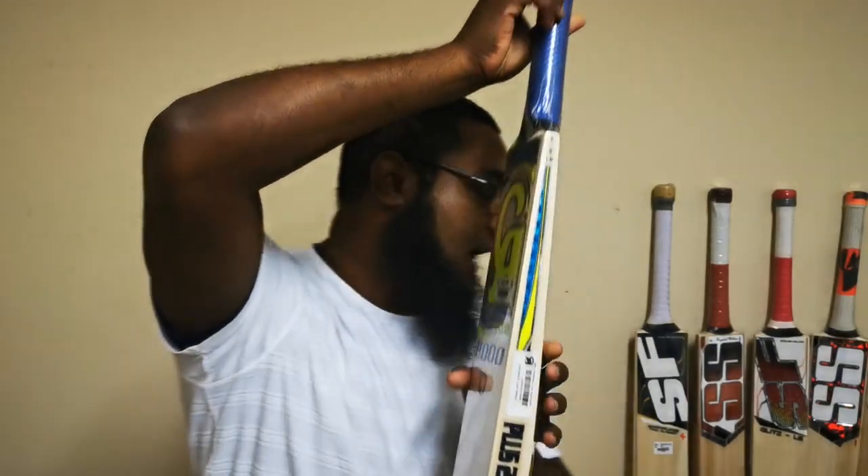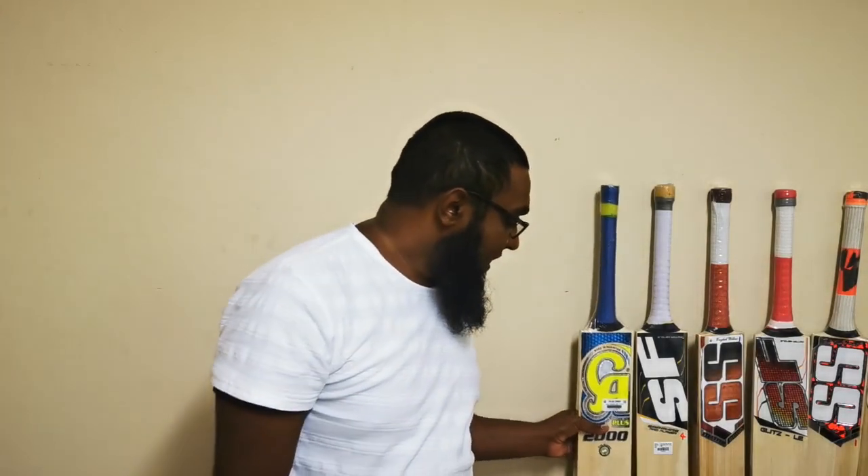Open grain bats do take a lot of time to knock in and prepare, but once they are fully knocked in and prepared they perform really well and they're really good for durability.